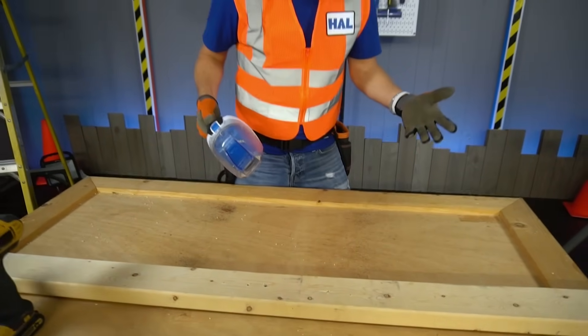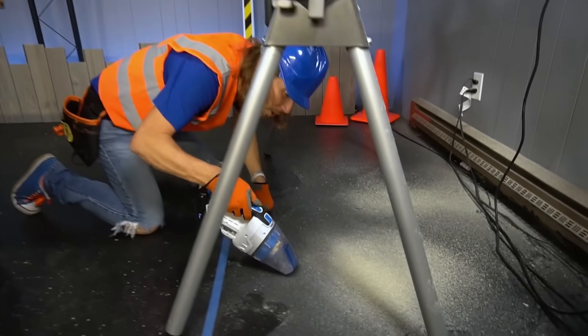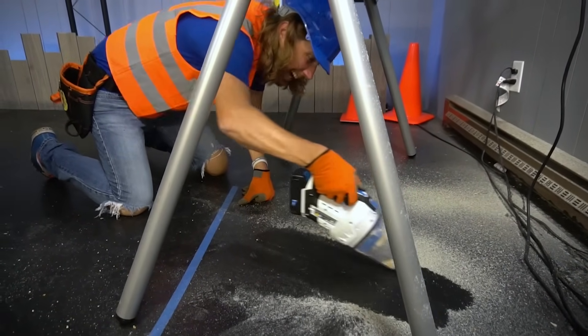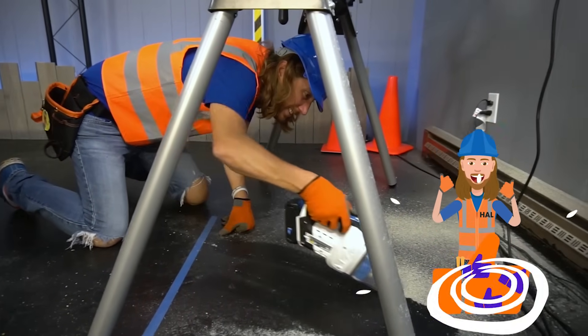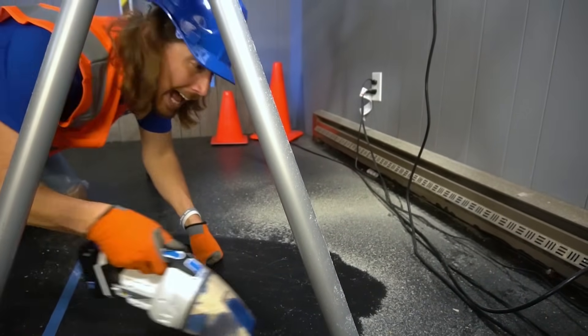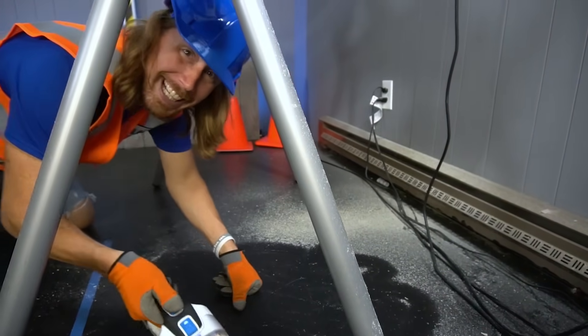Whenever you make a mess, you've got to clean up! We've got to get all this sawdust up — and it works great! Thanks for watching Handyman Howe today — I hope you have an amazing and awesome day! See you later!